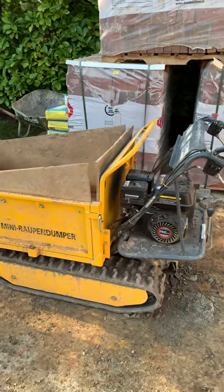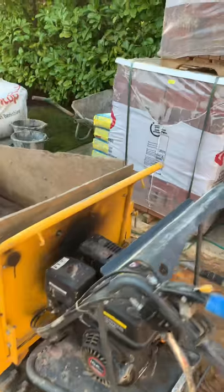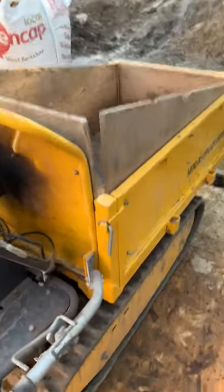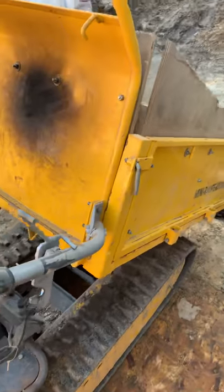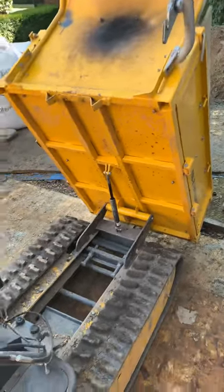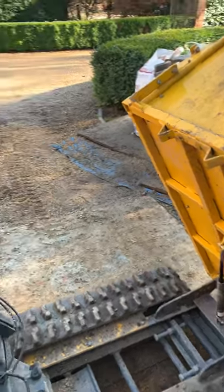It's swings and roundabouts with the fact that it hasn't got a fully automated electric tipping action. This is the tipping action here — you release that handle and lift. It does have a hydraulic ram to assist, and it works absolutely fine — it's fantastic.